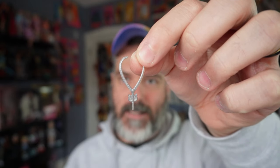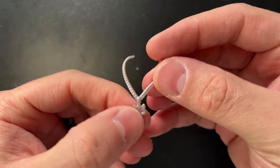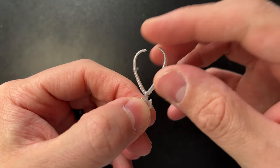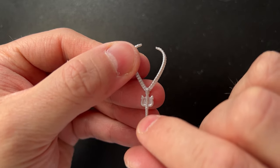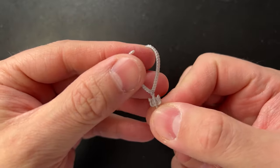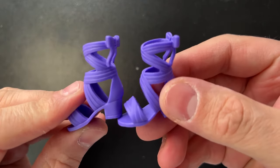Next we have this trident necklace. It's made of very flimsy, very soft plastic — probably the softest plastic I've ever felt — and it has a little trident on the end. It's all one color, but it's cute and it does the job.